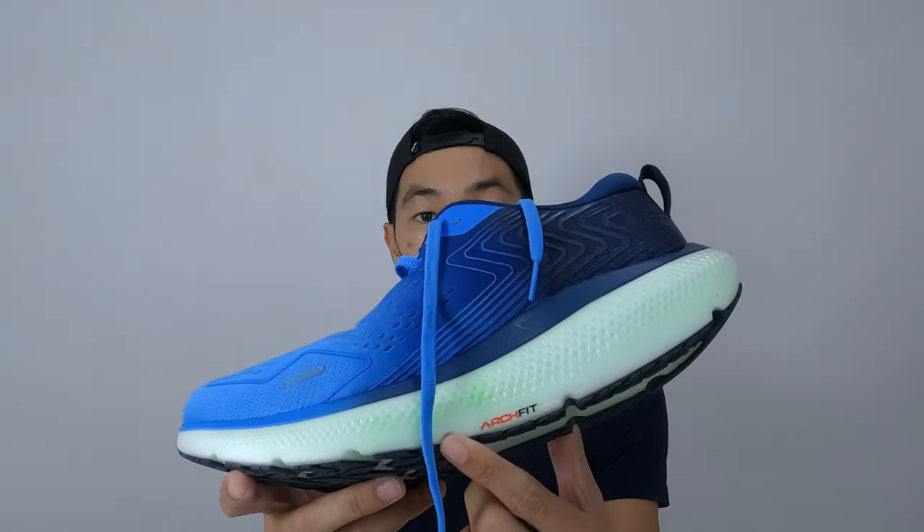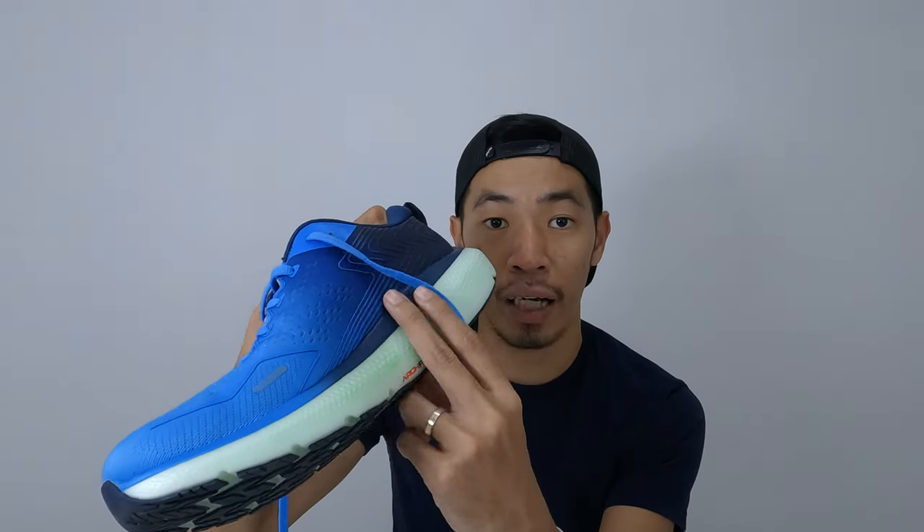The shoes have some arch support. There is an arch area, so if you are mid-foot, mid-arch, or high-arch, you can fit nicely. But if you are flat-footed, it's better to go and try on these shoes first, because the arch area might press on your forefoot.